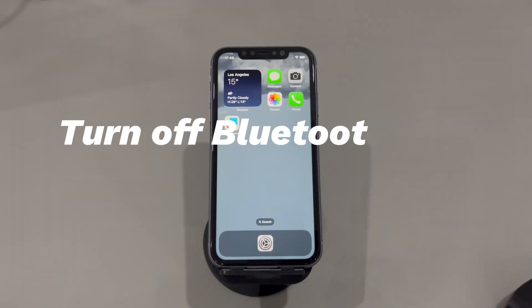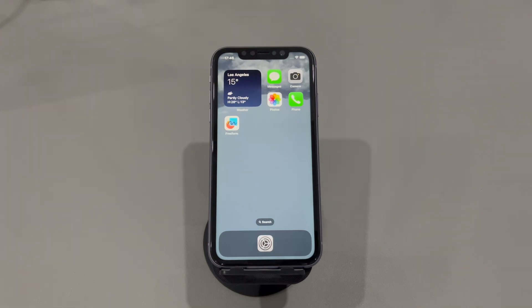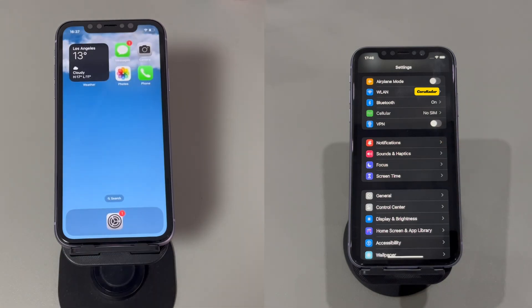3. Turn off Bluetooth and VPN if enabled. AirPlaying requires a stable Wi-Fi network. Other network-related connections like Bluetooth and VPN may interfere with AirPlay connectivity, causing it not to work on iPhone. Take a look if Bluetooth is turned on or VPN is toggled on. If so, go to Settings to turn them off to get the Apple AirPlay not working issue resolved.